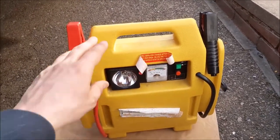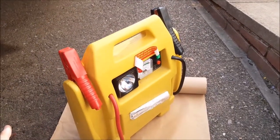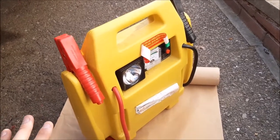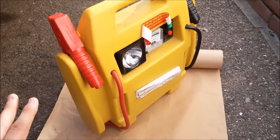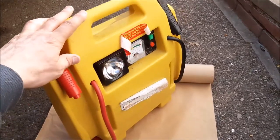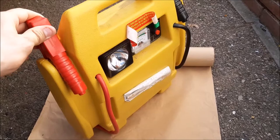These jump starters are readily available on eBay and they're normally around 40 to 50 pounds. The batteries normally last about three to four years, then they run down or just won't jump start the car, so you more or less need to buy a whole new one. But really, apart from the battery, there's nothing else to go wrong.